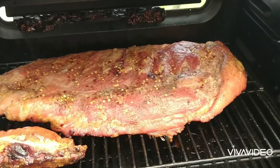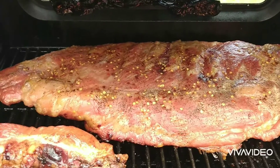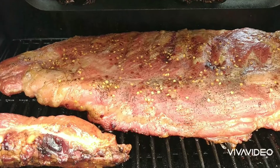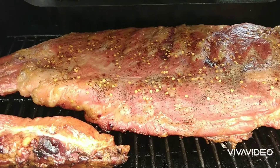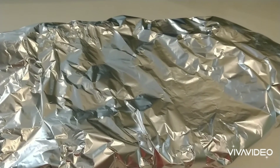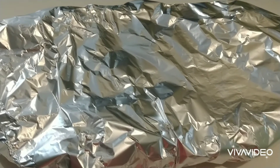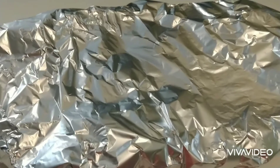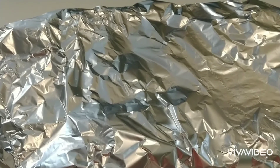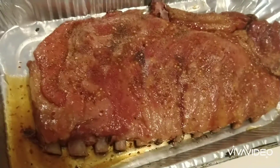We're back at the MasterBuilt 560. The ribs have been on about two hours and 25 minutes. The wind's blowing so much I'm going to wrap these ribs to speed up the cooking time. I got the ribs wrapped and I'm putting them back on the grill. They've got at least another two hours to go. I put some of the barbecue sauce in to keep moisture in so they should cook fairly well.